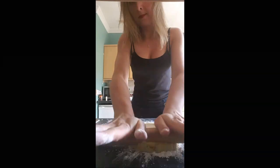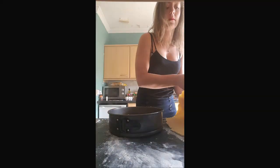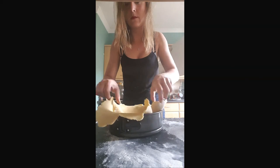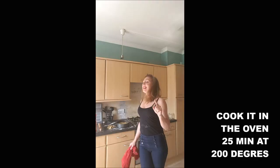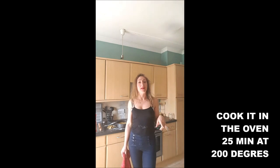And once it's done, you will roll out your pastry with some plain flour and you will just drop it on top of your tarte. And it's now time to put it in the oven at 200 degrees for 25 minutes.